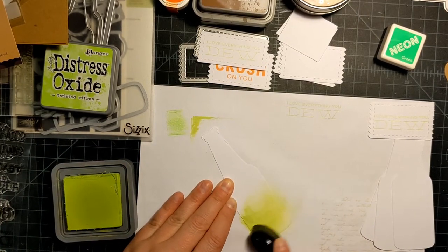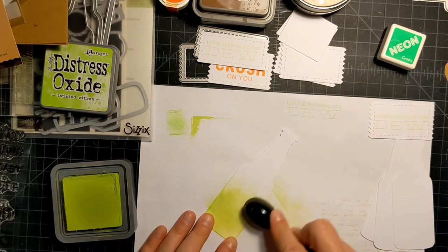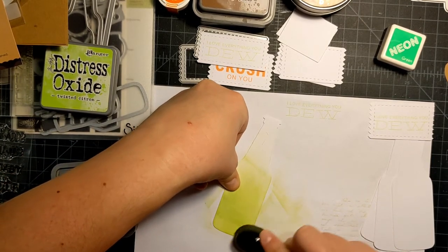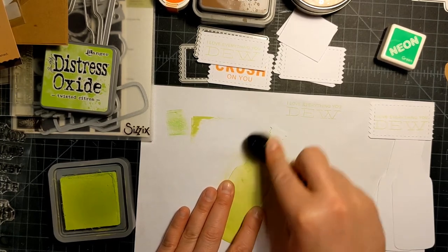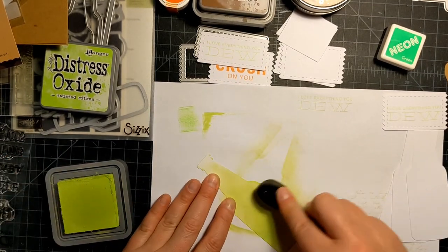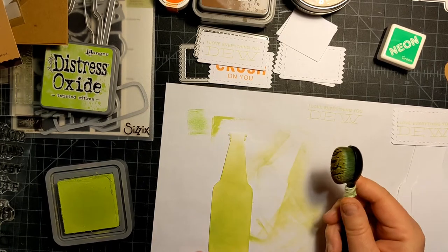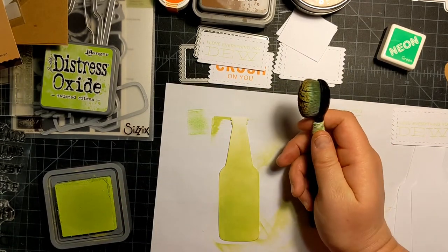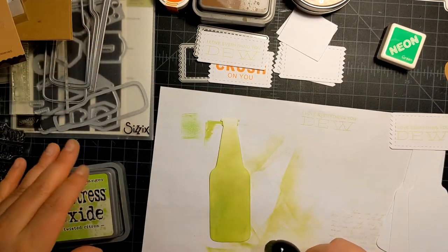This brush is super dirty, so if it looks like it's a different color it's probably a mix of greens. I just want all the color kind of on the bottom and then fade up the neck. I don't think this set had an extra bottle cap — maybe I'll cut out another bottle and snip off the top in gray, or a metallic piece — that would be fun. There's our Dew.